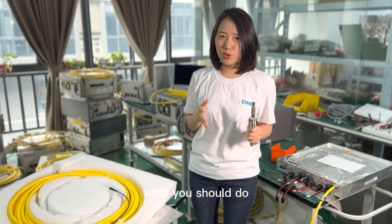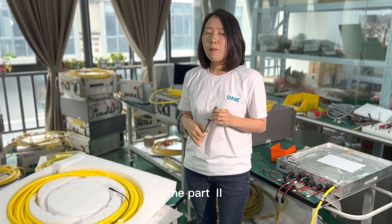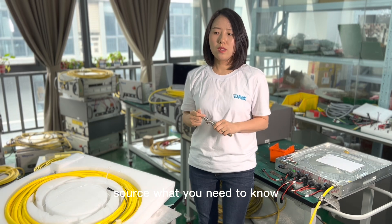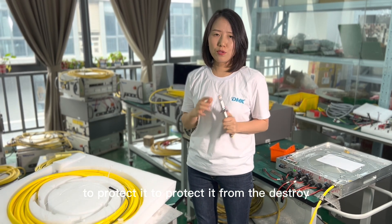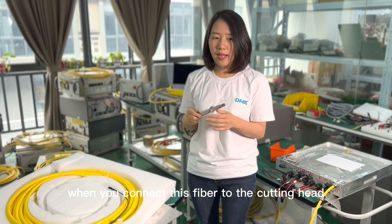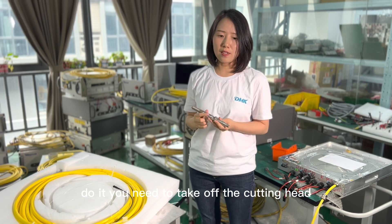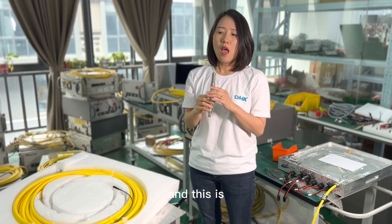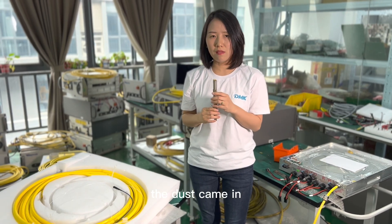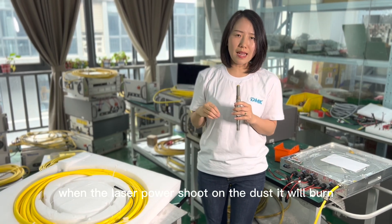Okay, so that is what you should do after your fiber cable QBH burns or is destroyed. Part two: if you have changed to a new fiber on your fiber laser source, what you need to know to protect it from being destroyed again. When you connect this fiber to the cutting head, you need professional engineers to do it. You need to take off the cutting head, not plug it on the machine. The reason these things burn is that dust gets into the optics, which heats up, and when the laser power shoots onto the dust, it burns.